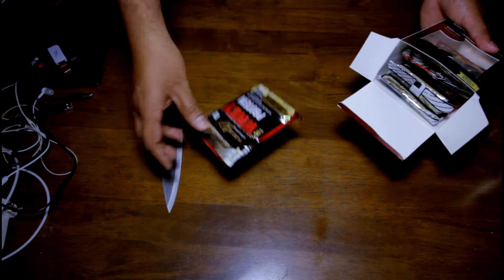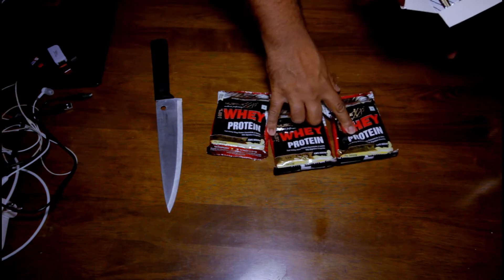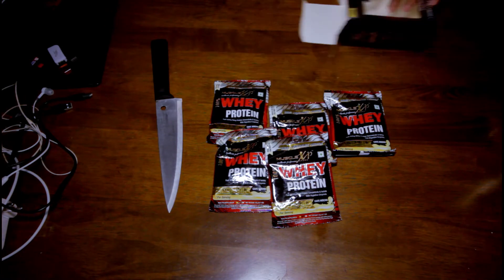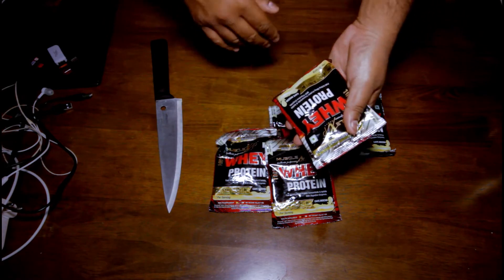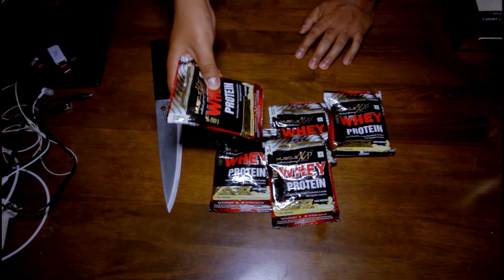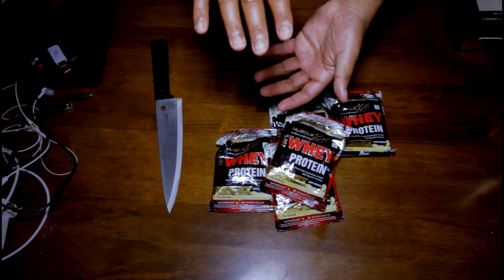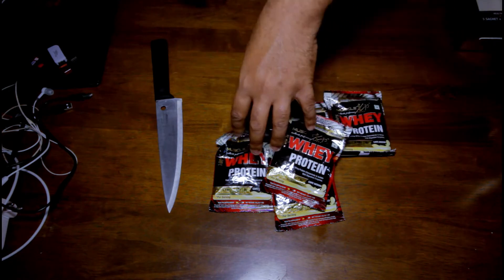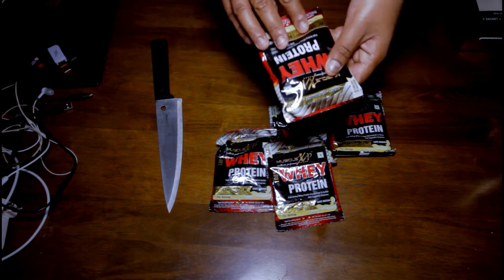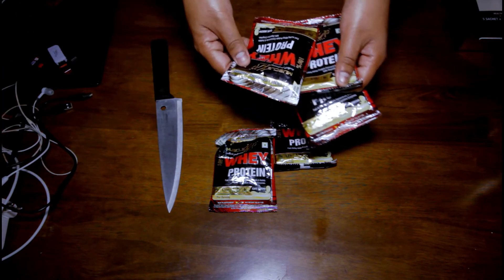We've got one, two, three, four, and five servings in this box. Now, the same things you see on the box, you see the same things on the pouches. I think this is a cool approach if they do it for big tubs also — put things in pouches. Because I go to office and grab small airtight boxes with five or six scoops. With these sachets, I'll just grab a few pouches and drop them in my bag and head to the office. It's so easy.